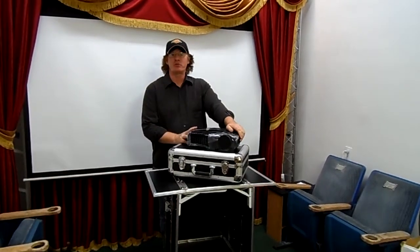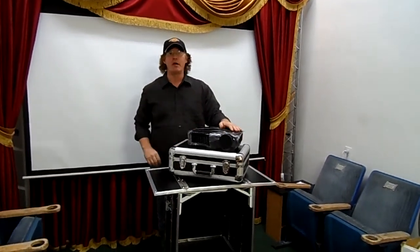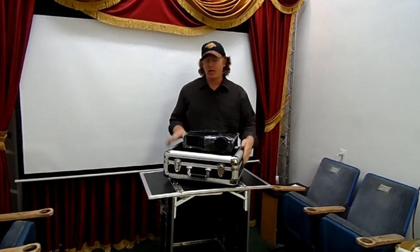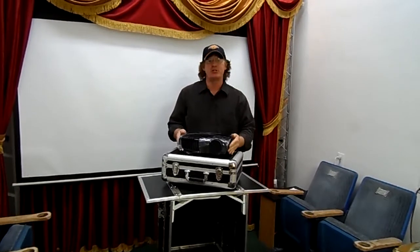This video is to show you how the projectors will be placed for the 16 quad video gaming screens. What we're going to do for starters is the custom hard case, as you can see, fits the projector perfectly.